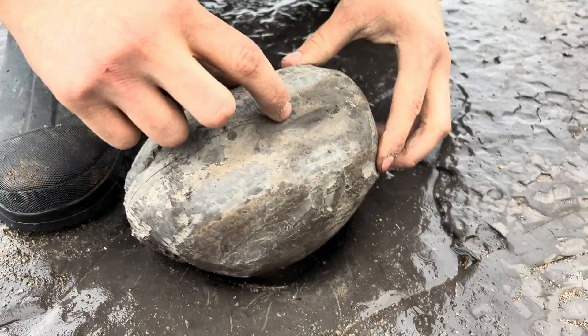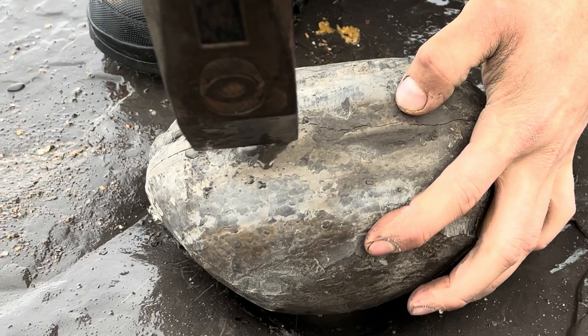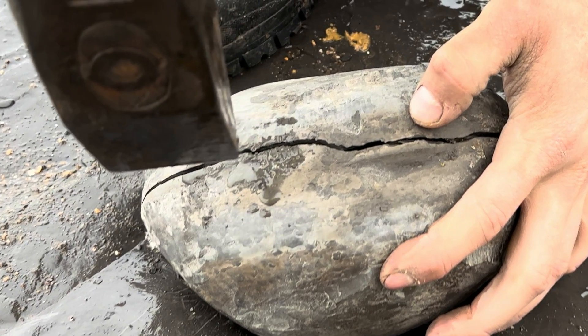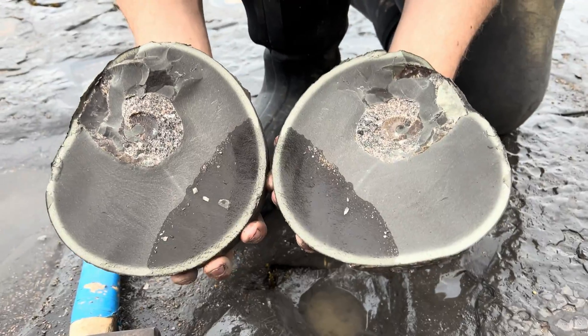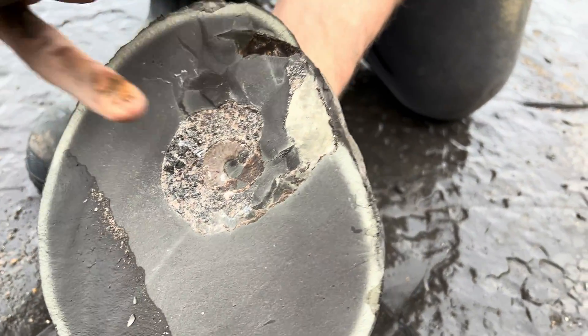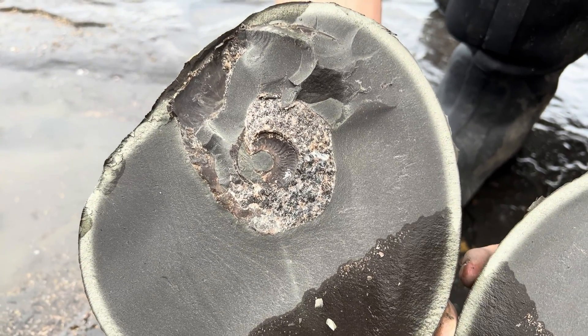There's a nice crack going round the keel there. Let's tease it open with a few light taps. Fingers crossed. It's gone through the ammonite, but there's still a centre there — we'll still be able to glue it back together. It's a nice size one though.